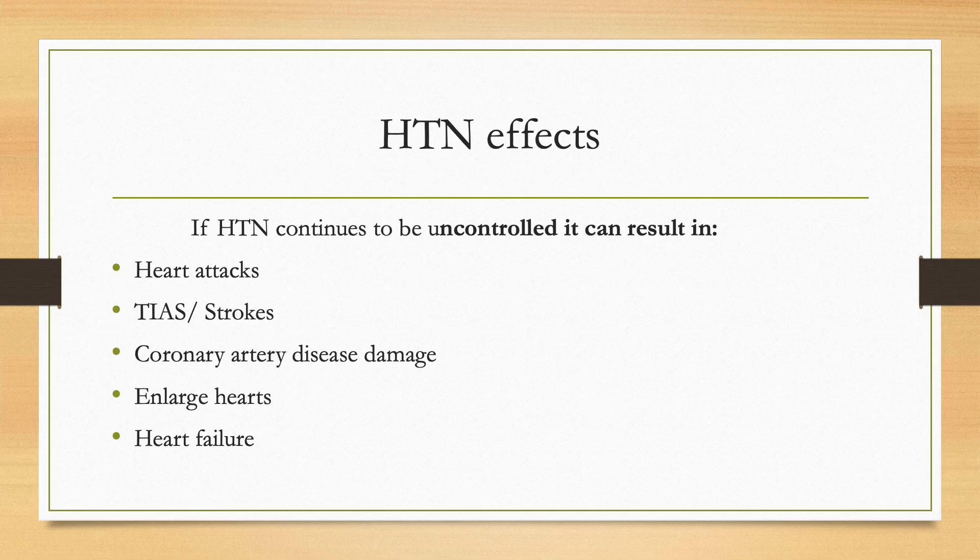High blood pressure that continues out of control over a period of time can result in heart attacks, strokes, coronary artery disease damage, enlarged hearts, and heart failure. It is important to see your health care provider as scheduled. Keep a record of your blood pressures that you have recorded at home to take with you to your next appointment.